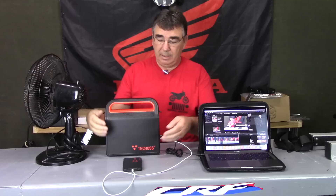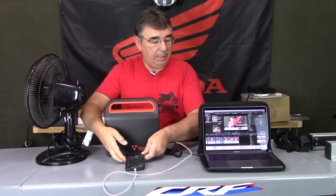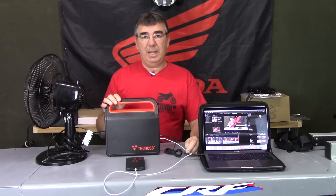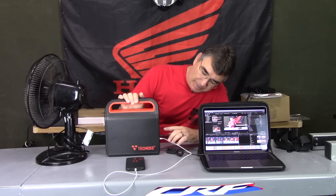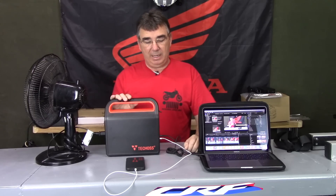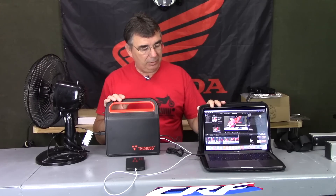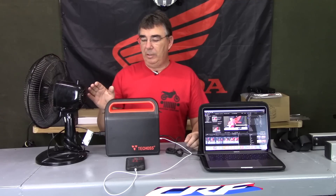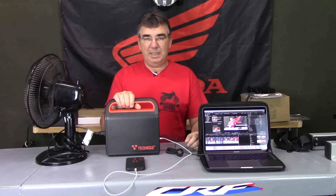Now you can see I've got several things plugged in: I'm running the small fan on high, I'm charging my iPhone, and I'm charging my laptop using the TechOz USB-C to USB-C cable they supplied. Right now we're drawing about 43 watts total — not bad at all. The unit is pretty close to full charge, and it's quiet, which makes it super handy to take out on a trip.